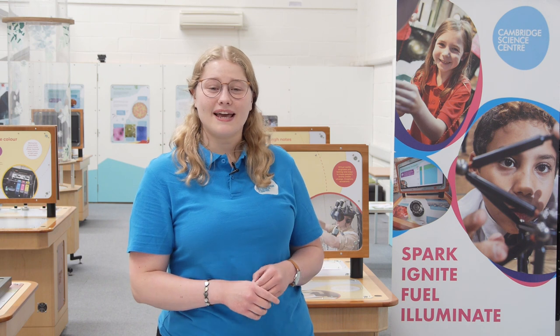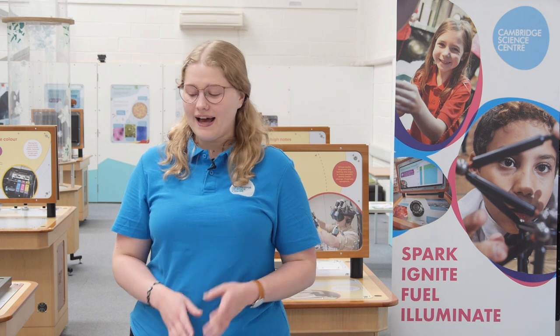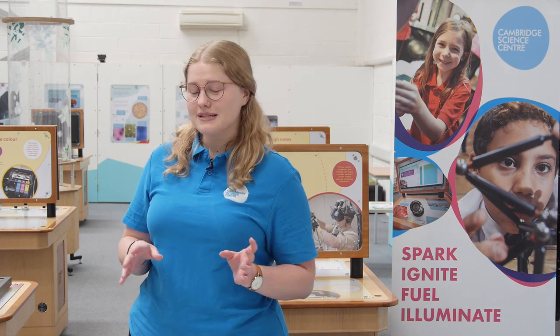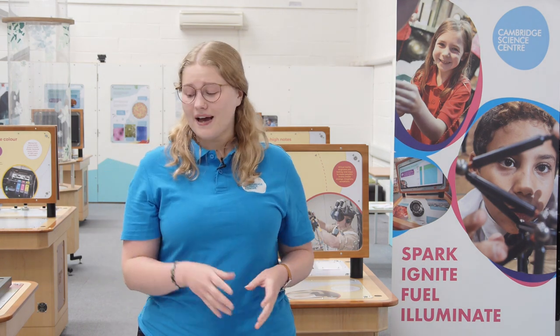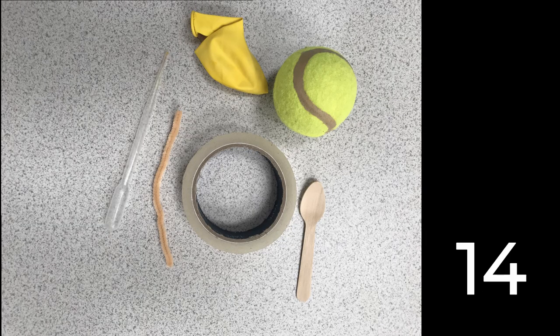Today we are going to be playing Kim's game, or as some of you may know it, the objects game. The aim of the game is simple. I have here on the table six different objects and I'm going to list the objects and then give you a bit of time to memorise as many as possible before we see how many you can remember. The six items are: a wooden spoon, sellotape, a pipe cleaner, a pipette, a tennis ball, and a balloon. Now see how many you can memorise.